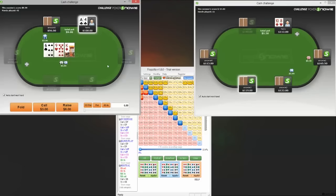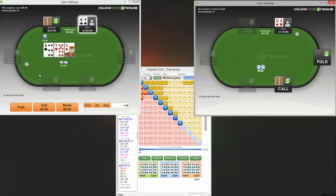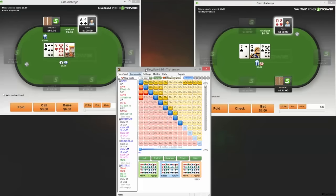Ace-4 suited — we get raised preflop and then c-bet into, which is totally fine. In terms of should we do anything here, we don't really have a raising range so we need to come up with enough hands to call with. The nine-X hands are fine, we've got those. We've probably got a lot of these Broadway kind of hands that we can call to then play aggressively later on. I'd rather call ace-4 suited if I had a backdoor flush draw, so I don't mind folding this and calling when I have a backdoor flush draw.